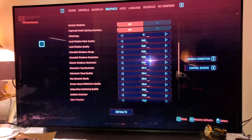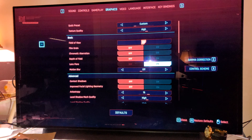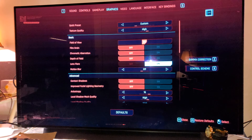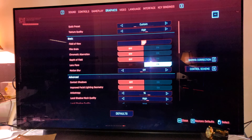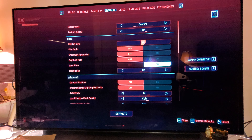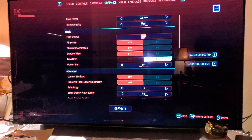Running everything at quality ultra high for such a very demanding game — this is pretty darn good. I don't even think your PlayStation 5 or Xbox Series X is going to do better than this, to be quite honest, because what I have turned on here is ridiculous.